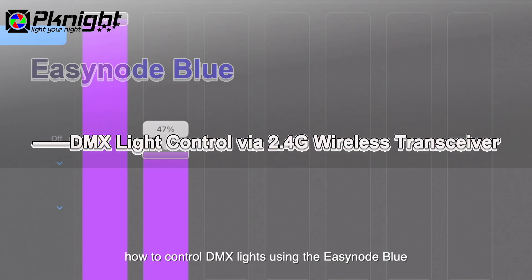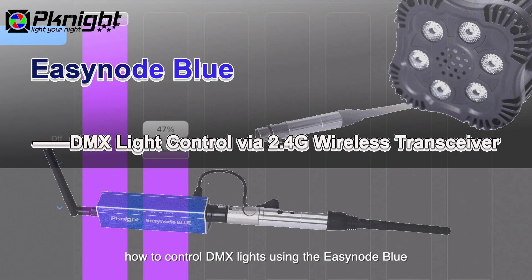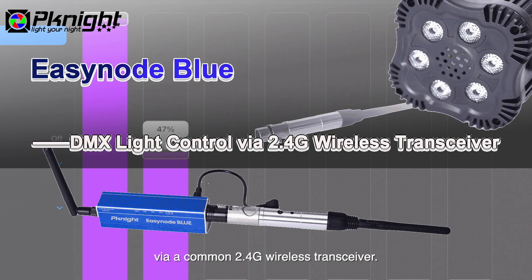In this video, we will demonstrate how to control DMX lights using the EZNode Blue via a common 2.4G wireless transceiver.